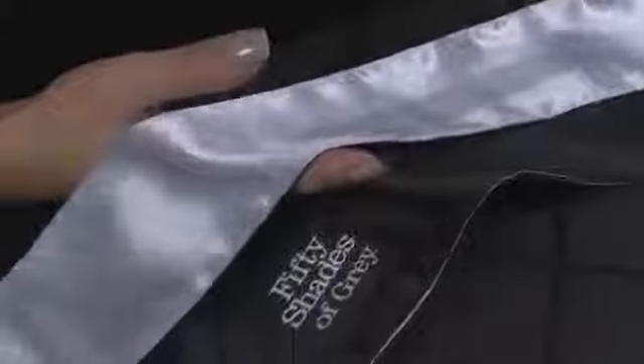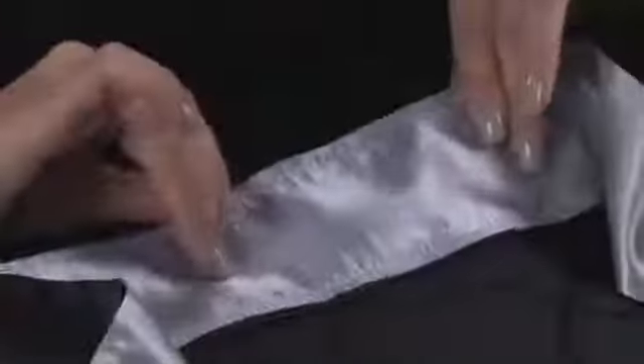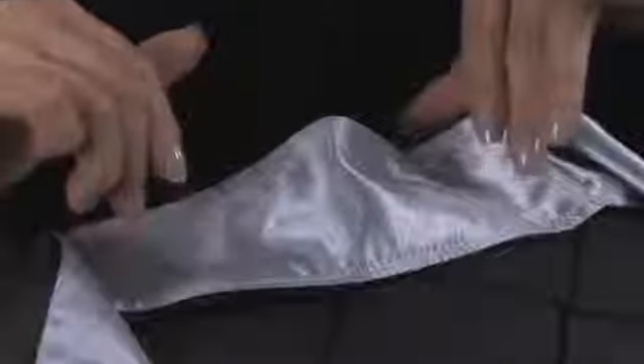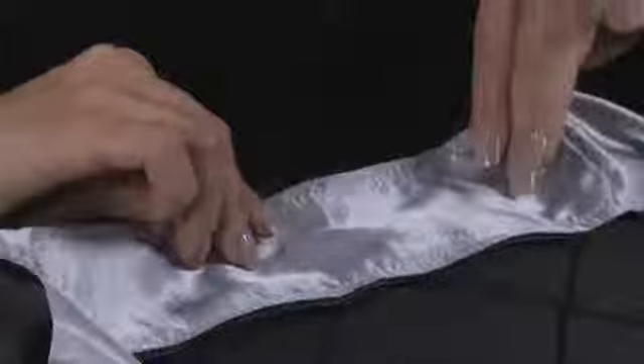Made from deliciously soft, opaque satin, this blindfold secures at the back of your head with long wide ribbons. The front of the blindfold has a bendable wire, allowing you to mould it to the contours of your nose and eyes, ensuring complete blackout and comfort.